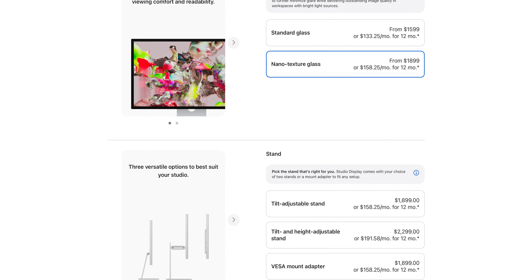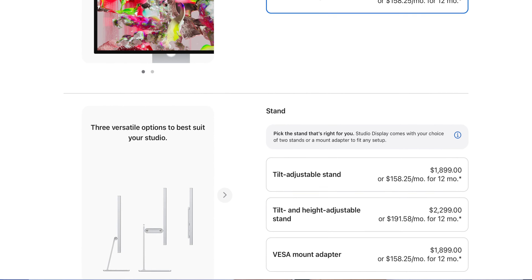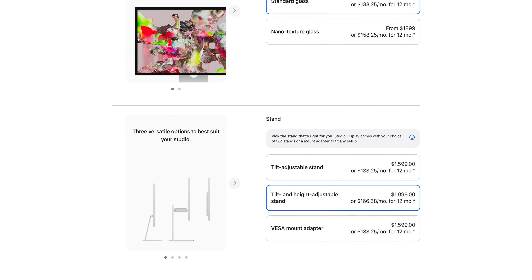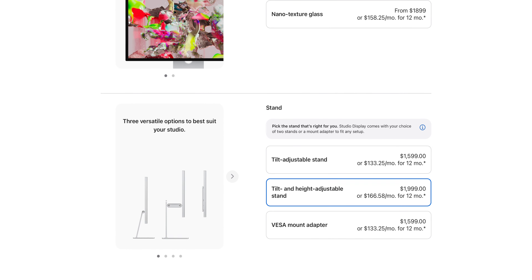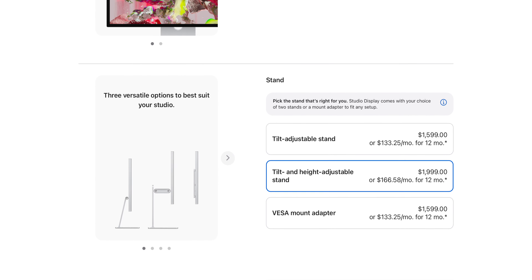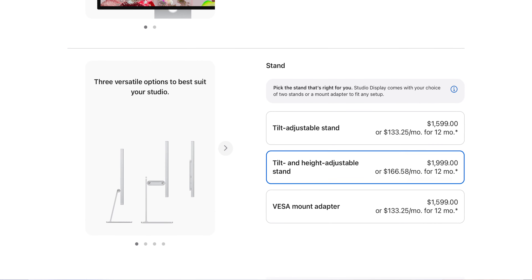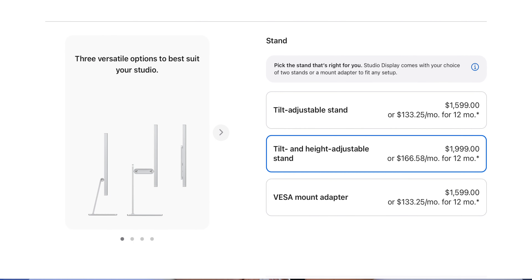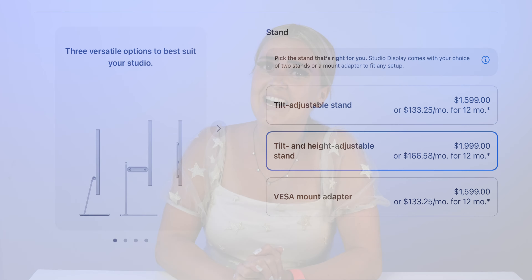Let's talk about price. You have a few options with the 27-inch Studio Display. It ranges from $1,600 to $2,300. The model we have here is $2,000 and would be the one I would recommend. It has the standard glass and the height-adjustable stand. This adjustable stand is really great and feels premium — as it should, because it costs an extra $400. If you can get away with not needing a height adjustment, you can save that $400. For the sake of our comparison today, we're going with this $2,000 model because it is most similar in features.